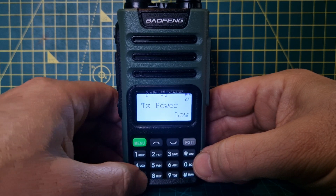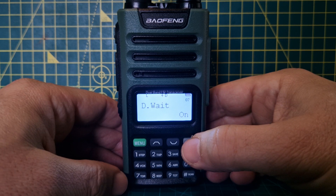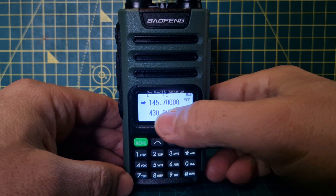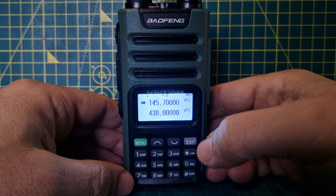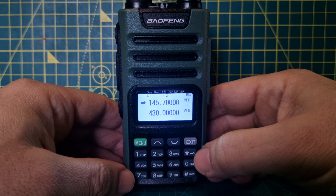Menu then TDR is basically dual receive. Exit with that set to off and you won't receive the B section when it's busy, even if the other section is quiet. So we've got a simplex frequency in — now we need to find our shift.